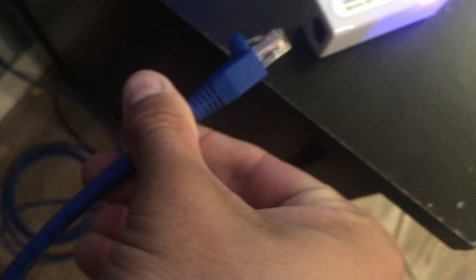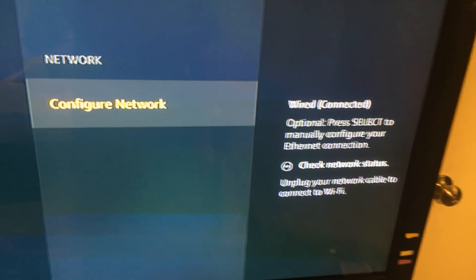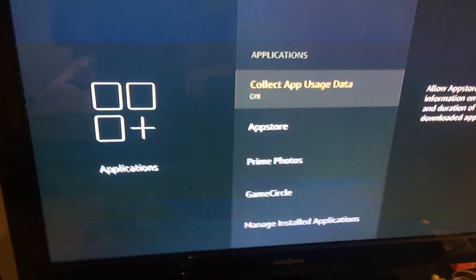First, we plug the USB-to-Ethernet adapter into the OTG hub. When you plug it in, you'll see a pretty blue light. Now we just need to take our Ethernet cable and plug it right in. Once it's connected, the Fire Stick automatically detects it — you'll see it change and say 'Wired connection.' So now we are hardwired directly into the wall and into the Fire TV.